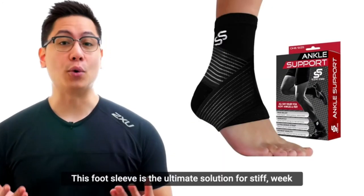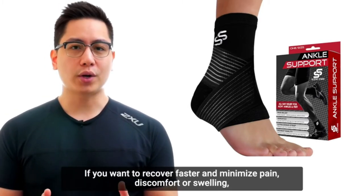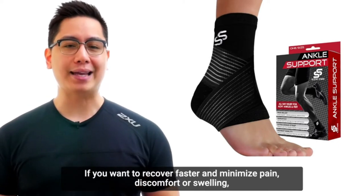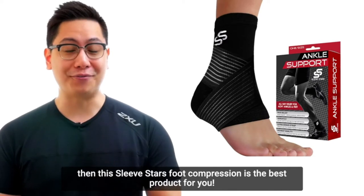This foot sleeve is the ultimate solution for stiff, weak, sprained or injured ankles. If you want to recover faster and minimize pain, discomfort or swelling, then this Sleeve Stars foot compression is the best product for you.